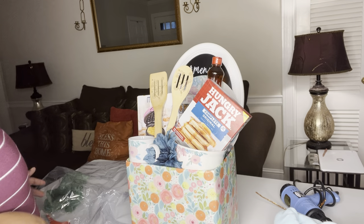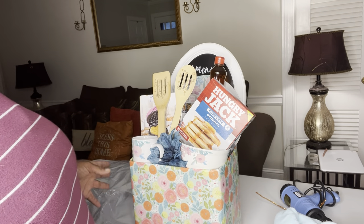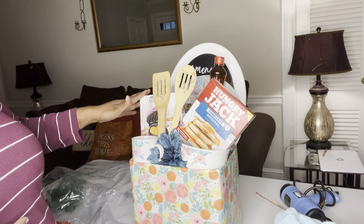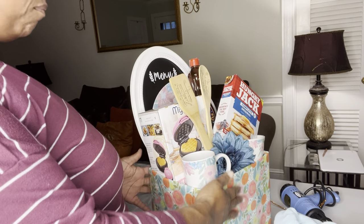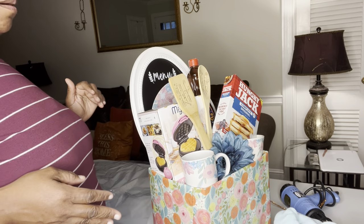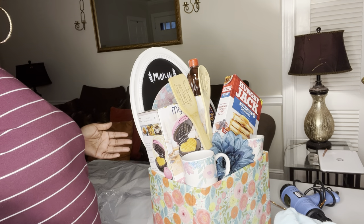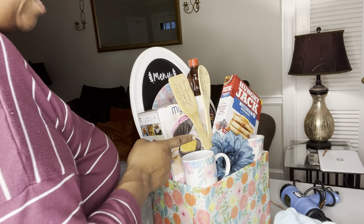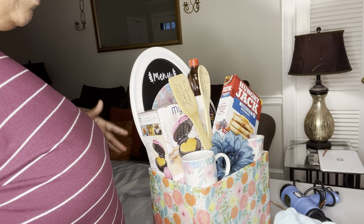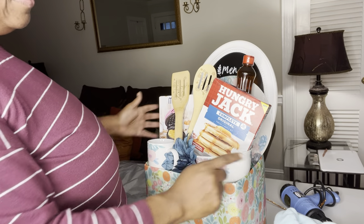I want to show you guys some beautiful designs you can be working on, and give you some ideas. This was actually a question asked on one of my lives — what would I be doing with the waffle makers, what would I be adding in the basket? I want to give you guys a couple of different ideas that will open up your mindset. Some things are kind of self-explanatory: you got a waffle maker, so you're going to be making waffles or pancakes, and you're going to be using syrup.